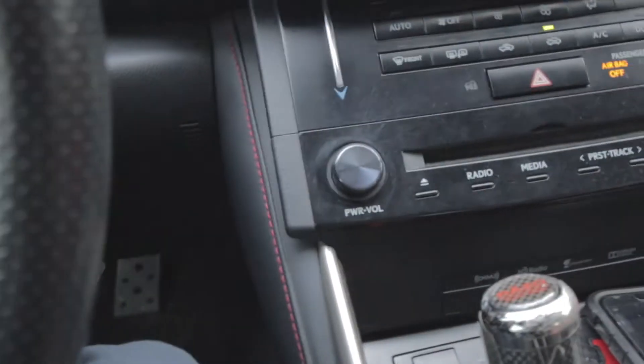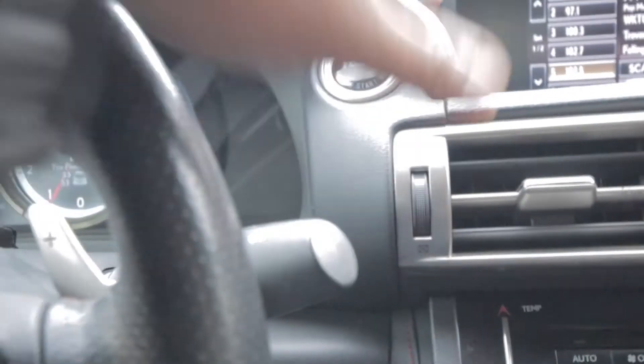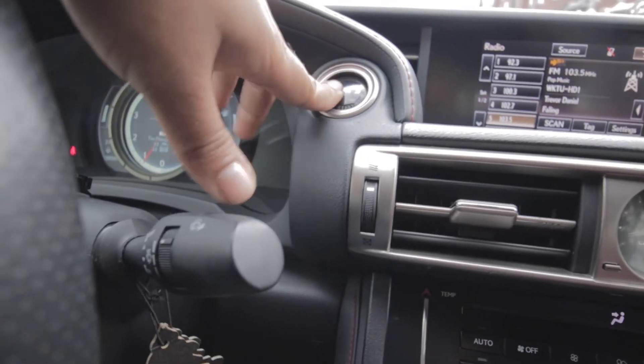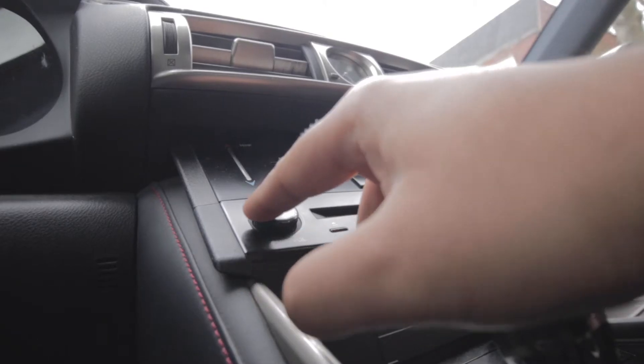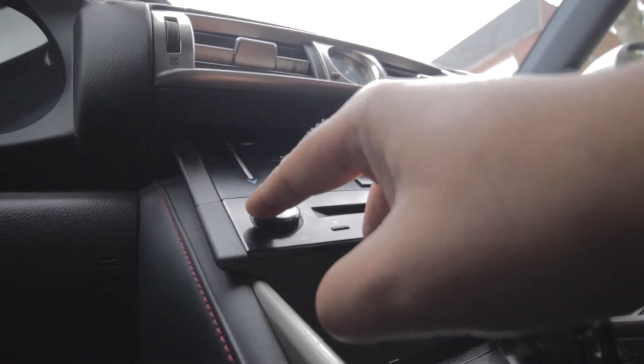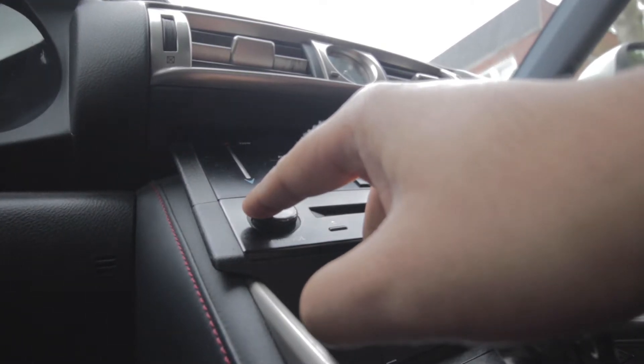So we're going to try something kind of crazy. I don't know if it's going to work or not. So I'm going to turn off the car, push the left side of the knob in — not too hard, but hard enough — and then put it in accessory and just hold it.